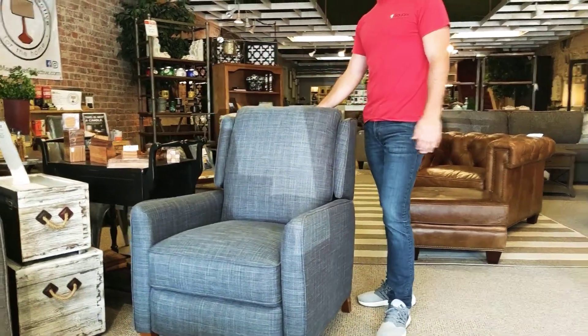It's just one of many pushback recliners we have on our floor. We're open today until 5:30, and then tomorrow, Saturday, from 8 to 3, we're running a summer value sale on a lot of different pieces in the store. So if you're not doing anything, stop out and see us. We'd love to have you.